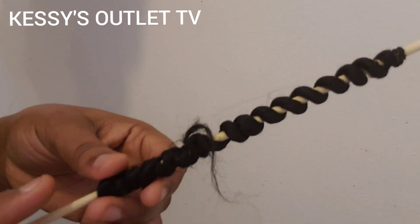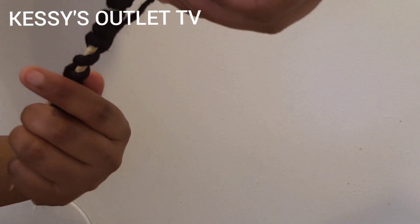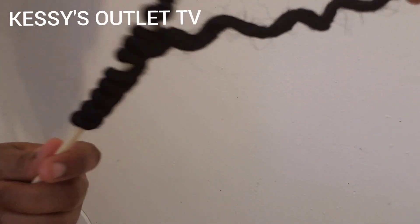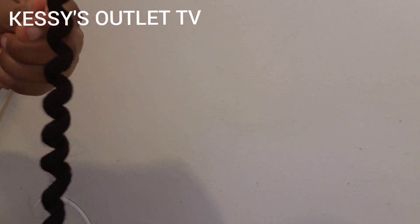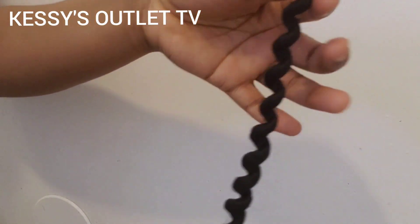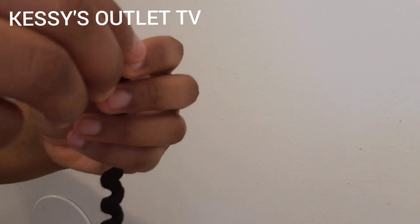To loosen the coils, go ahead and remove the rubber band. Loosen it gently this way. Remove the rubber band or you can cut it out, then pull the hair out from the stick. Can you see our passion twist? Remember, we folded the hair into two, so go ahead and open it from the fold gently so that you won't spoil it.